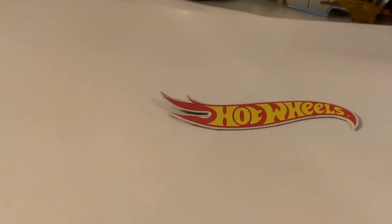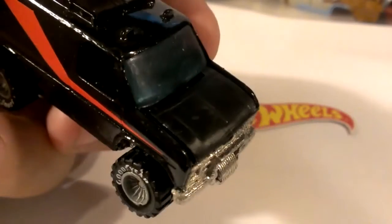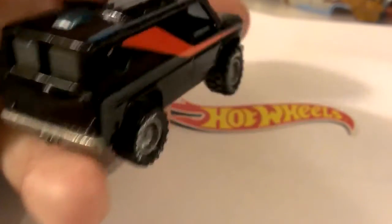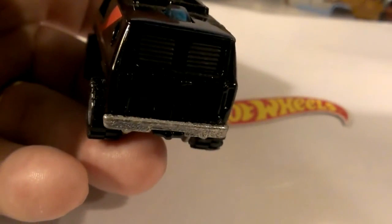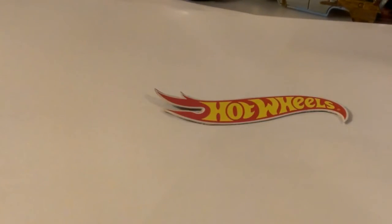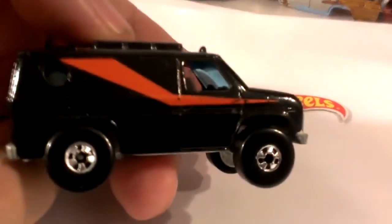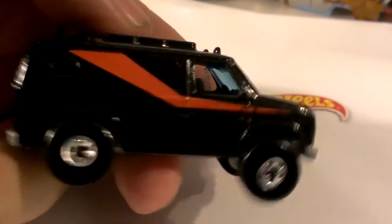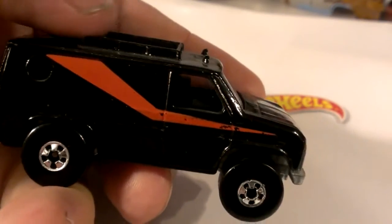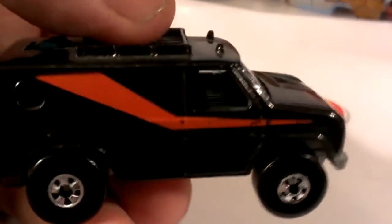Then we get into the A-Team van. We have the black Baja Breaker — still plastic hood, got the A-Team stripe on it, gray hub real riders, and the post is of course still gone on the back. This is Malaysia. Then we have the Baja Breaker with black walls, A-Team — and we've gone to a hard hood. The plastic and metal hood era has ended — it doesn't open anymore.